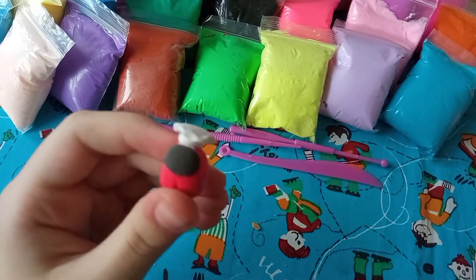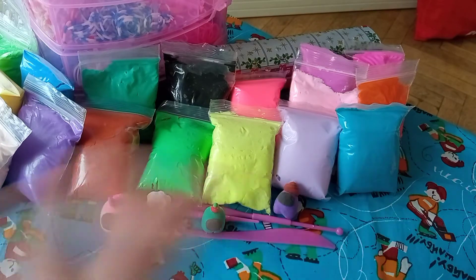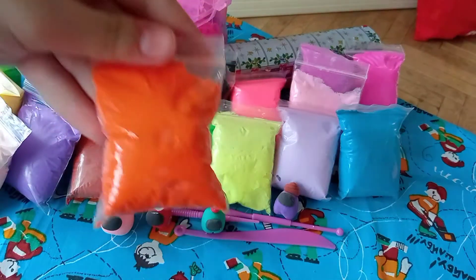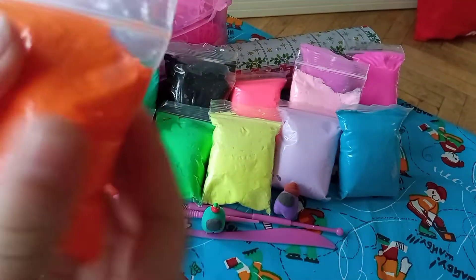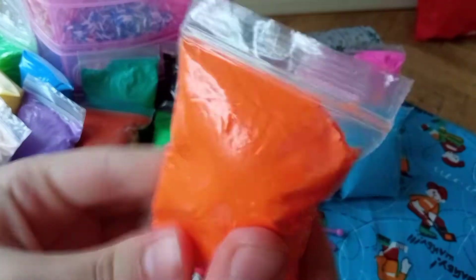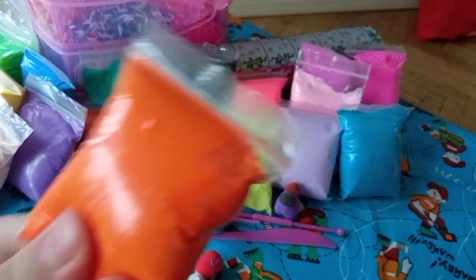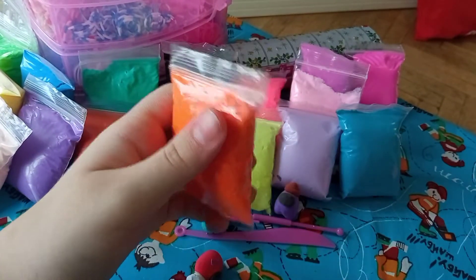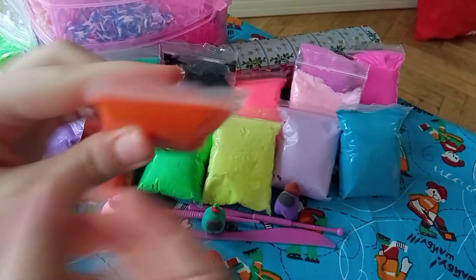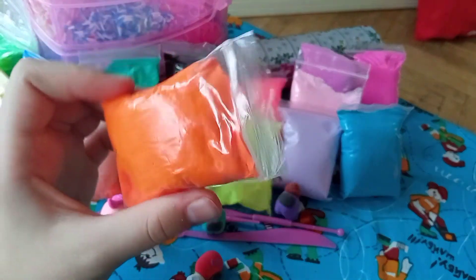First you have to choose your color. I'm going to be using orange and I'm going to be using magic clay — I think that's what it's called. You can get it off Amazon, but we got it in a store. I'm going to be leaving a link down in the description below. It's really soft and fun to play with.